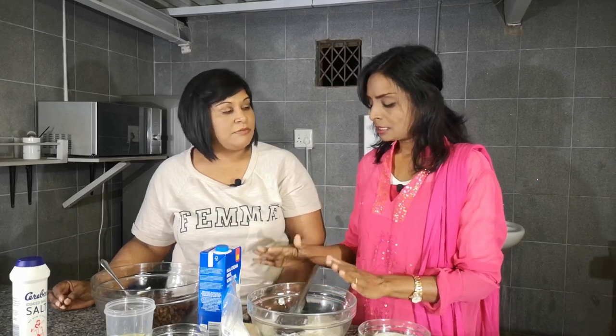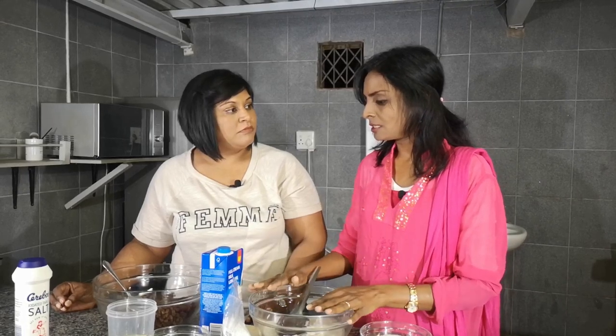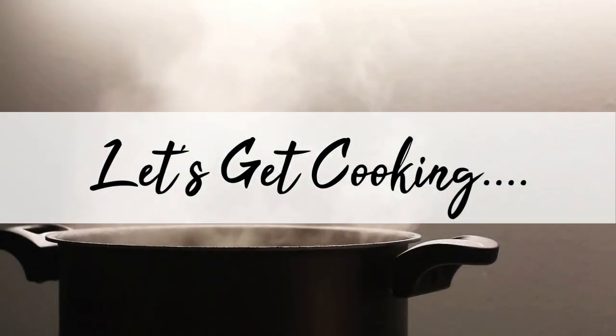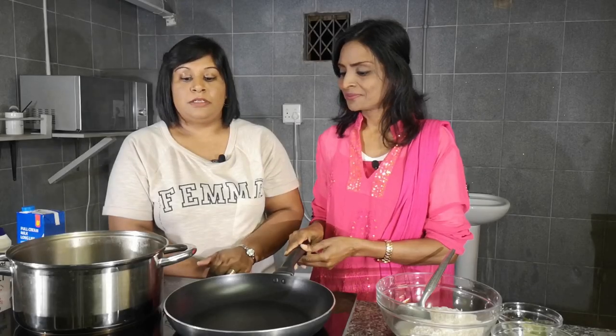How long does this meal take to prepare? This takes 40 minutes after soaking. The kadala takes five minutes. To put it all together it will take about 50 to 60 minutes. So we are going to start with our cooking. We are ready to start with this lovely dish.